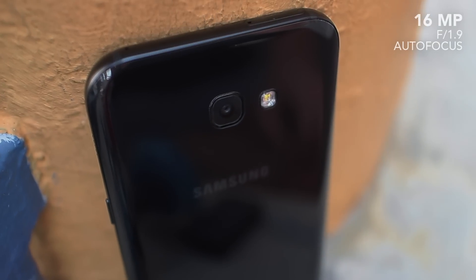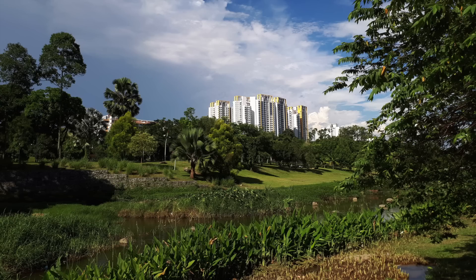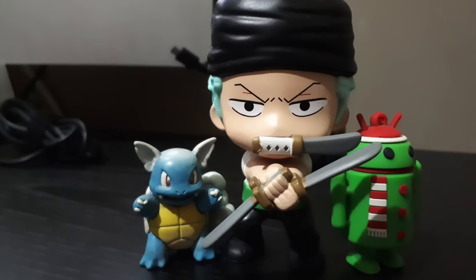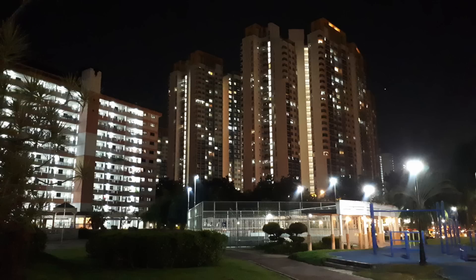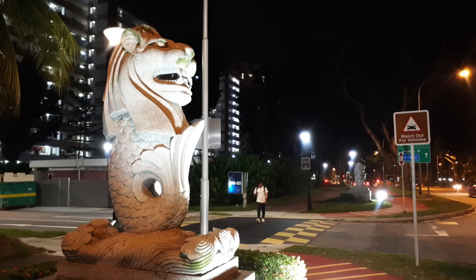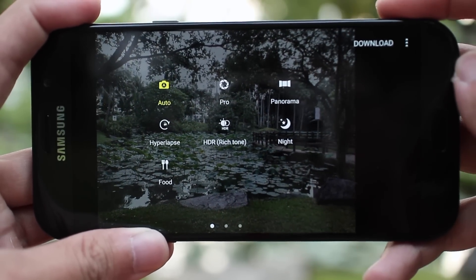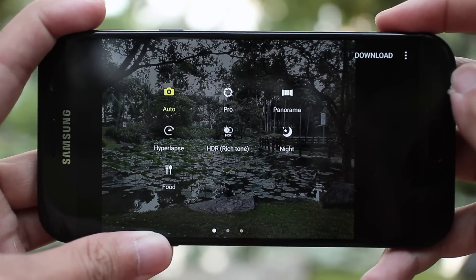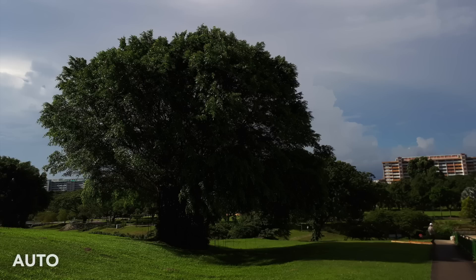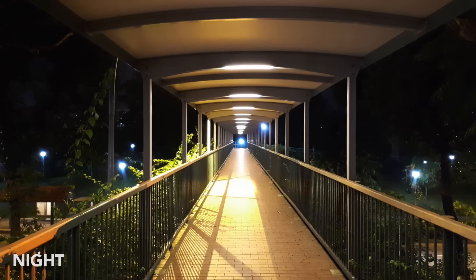The A7 has a 16MP rear camera with an f/1.9 aperture, which performs really well in most lighting conditions. You're not going to get S7 light quality from this camera, but it's still pretty good. It does struggle a little in low light, especially with no optical image stabilization, but most mid-range devices do. It's still slightly better than I expected. My main complaint is with the camera app itself — specifically the auto mode. It isn't really that great because I still have to manually switch between HDR and night mode to get the most out of the camera. It's 2017, and even mid-range devices deserve a full auto mode with auto HDR and scene detection.